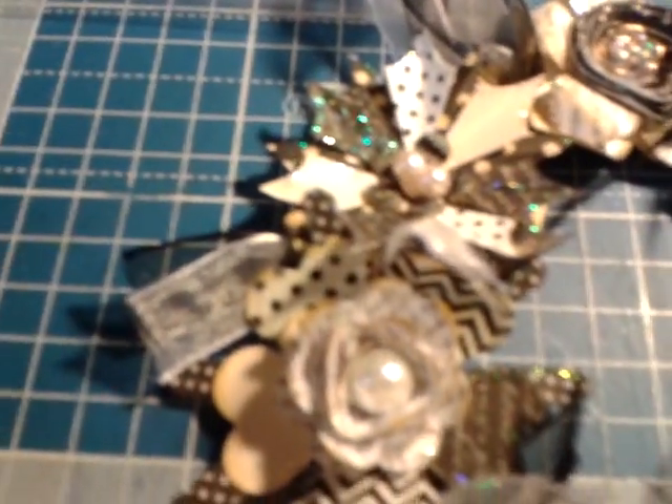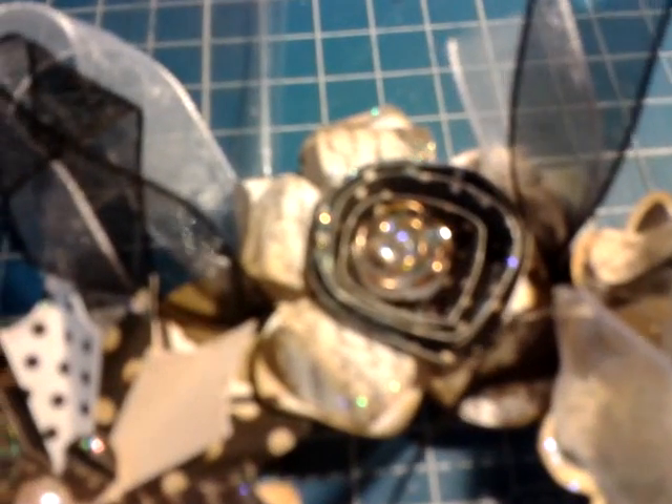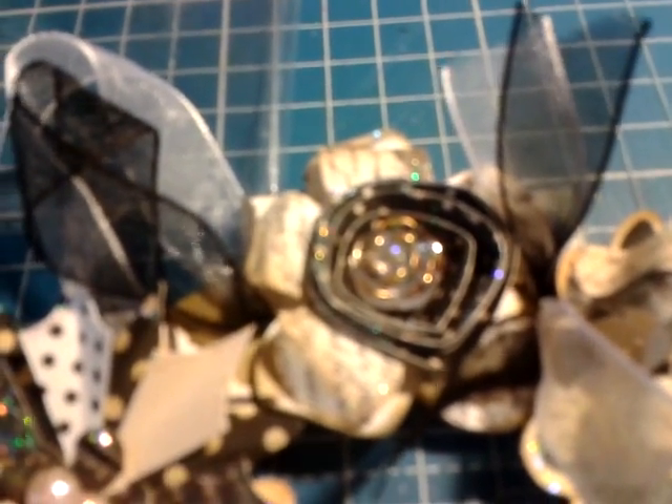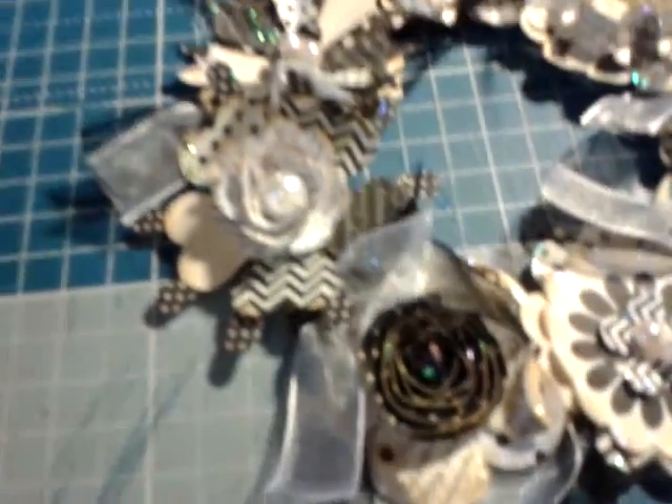Lastly I put the centers in the flowers - I've put some big beads in the two white flowers and I've put some stickles on there as well. The bead at the top is actually a rose with stickles on it. I've got a tourmaline bead and some small beads there, and a very iridescent bead there. So I'm really pleased with it.